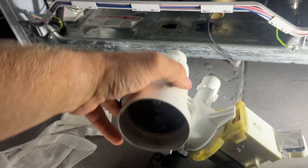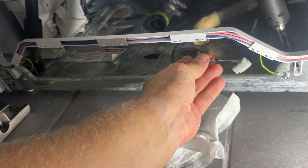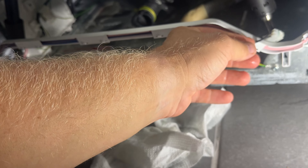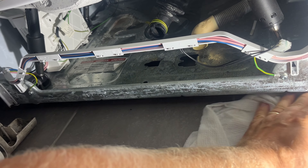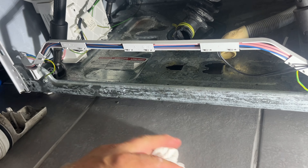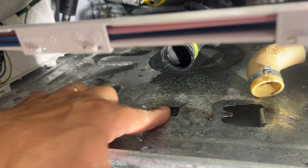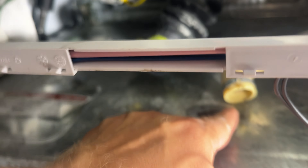There goes our motor - and there's a lot of water in there too, so make sure you have a towel or a shop vac to catch all the water. This is the area where the motor slides in right here. You lift the rubber piece up and slide it to the right and it comes right out.